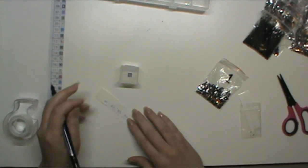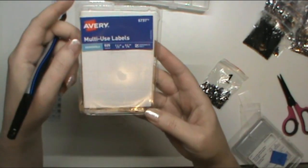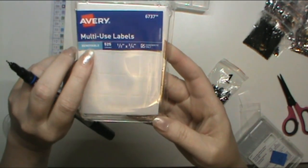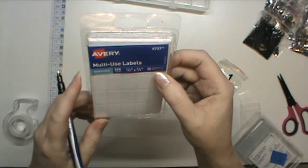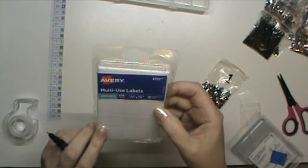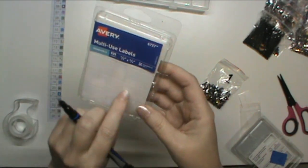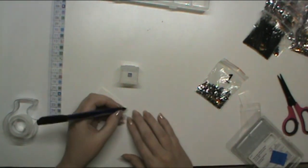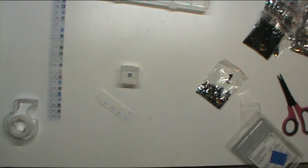I take these labels — your standard Avery labels. I make sure I get the removable ones so they're not a pain to peel off at the end. I actually cut them in half because I don't need the whole label for this.